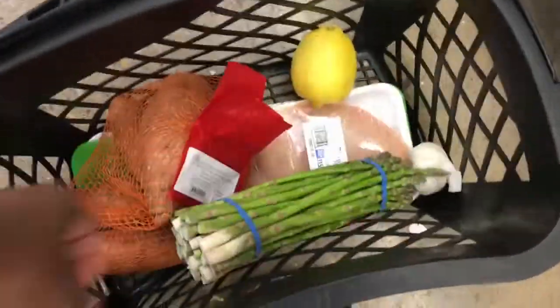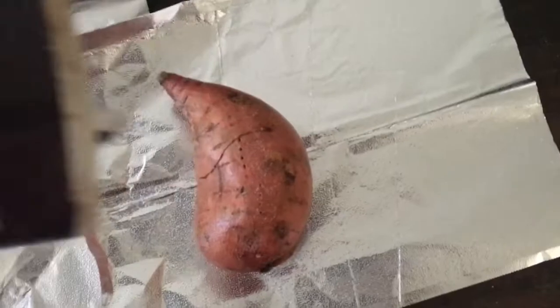And for our next carb source, we're going to go with some asparagus so we can have some vegetables in the mix. Now that we have all of our food, it's time to prep our ingredients.